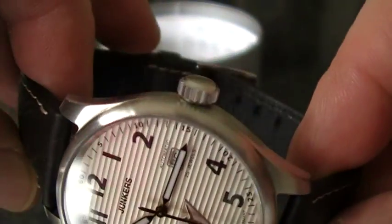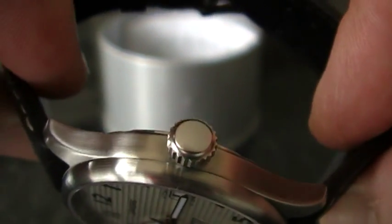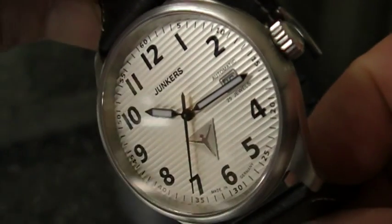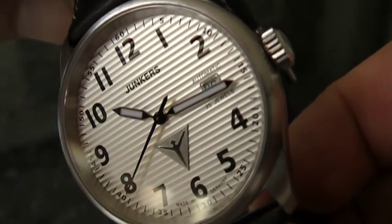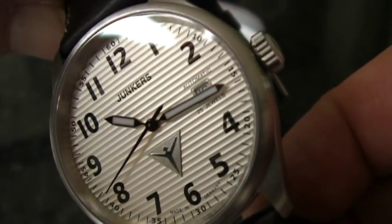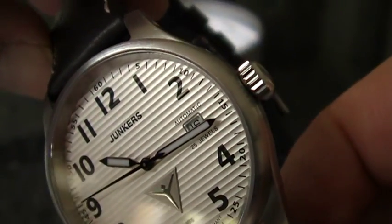The crown is firm, easy to grip, and it winds very smoothly. The crystal on this one is sapphire, making it one of the hardest materials available — except diamond, of course.